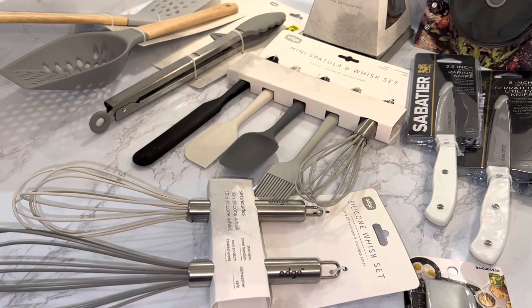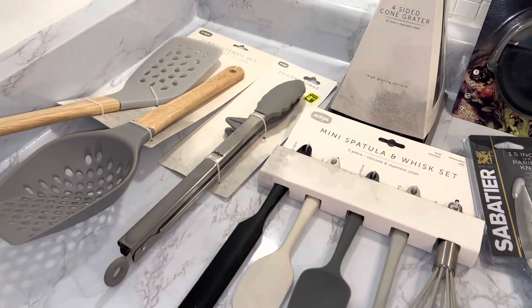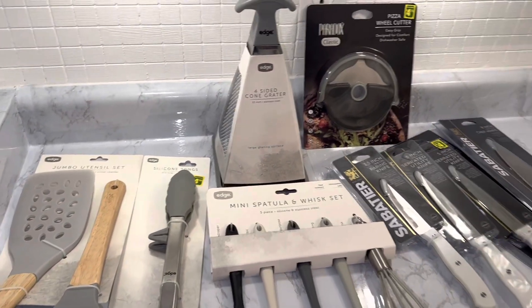I hope you guys enjoyed today's video. Check out your local Dollarama, see what you can find, and leave me a comment about some of your favorite Dollarama finds. Until then, I'll see you all in my very next video.